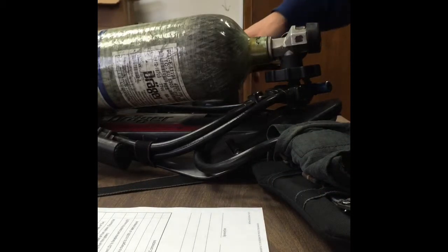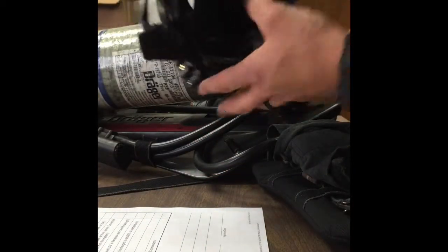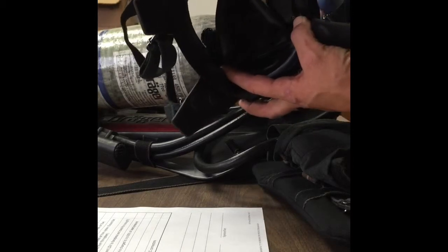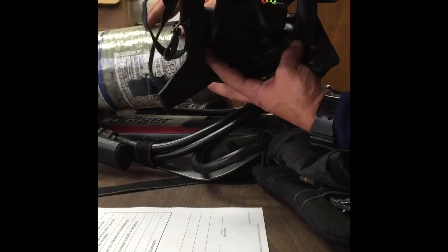So the first thing I like to do is grab my mask and check my heads-up display, which is one of the tests that we're going to check. I charge the system. Give it a few seconds to equalize. At the same time I'm checking my heads-up display. The lights come on so I know I'm good.